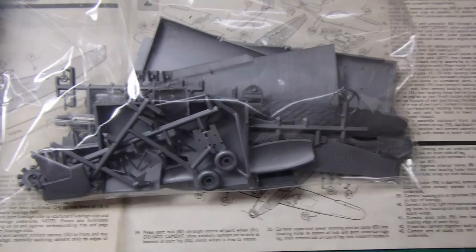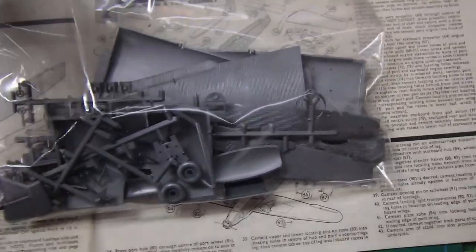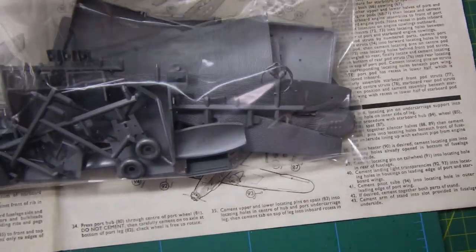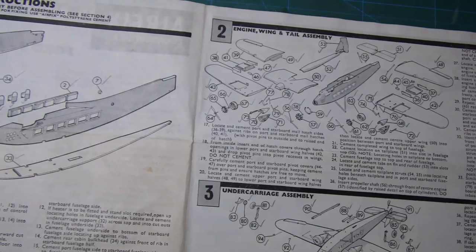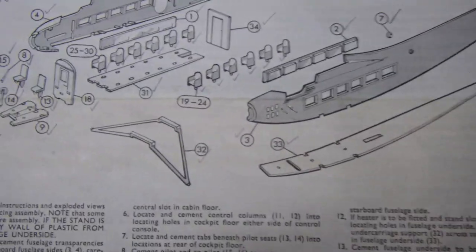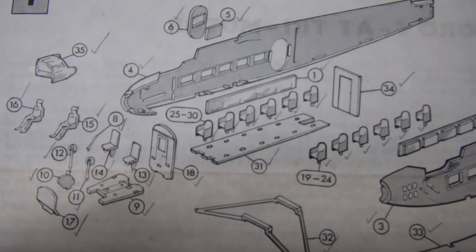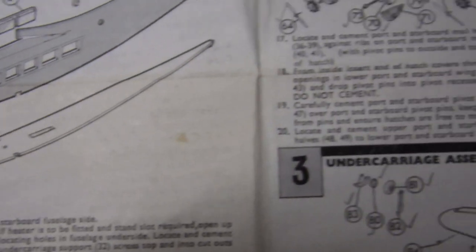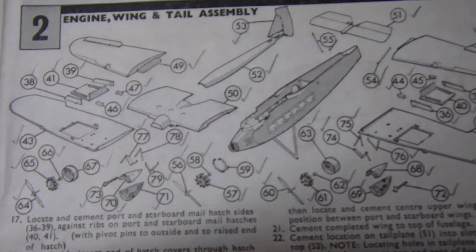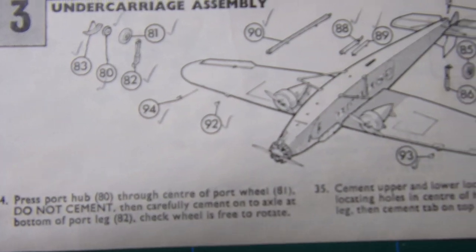One of the first things I did was re-bag everything into a big zip-lock bag, as the original plastic bags were splitting. Then I went through the instructions and ticked off all the parts — you might be able to see the little ticks there. I'm pretty confident that all the parts are present.